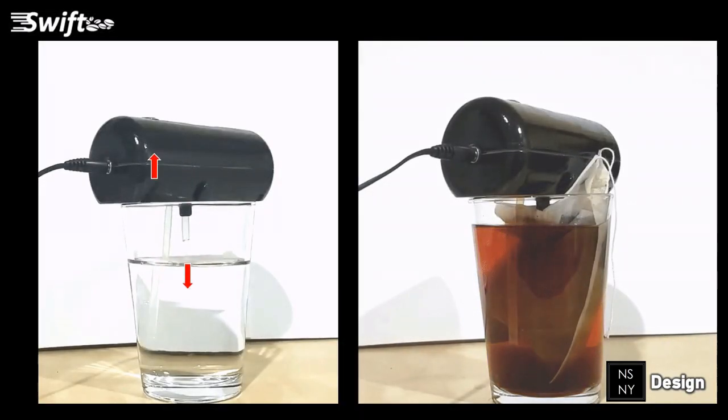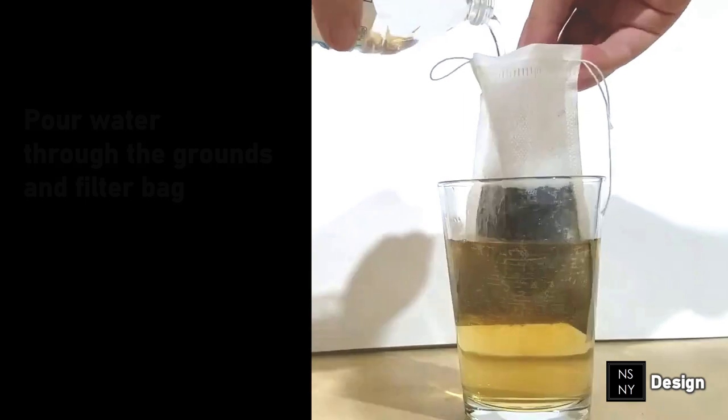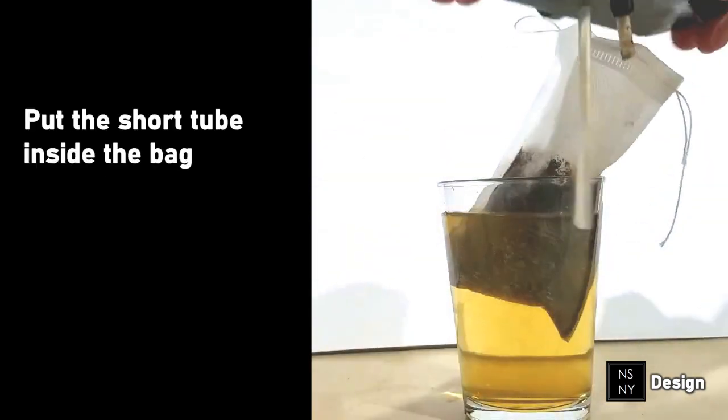The device works by moving water through the coffee grounds over and over again in a cycle, to release the solubles much faster than the traditional method of sitting in still water overnight.